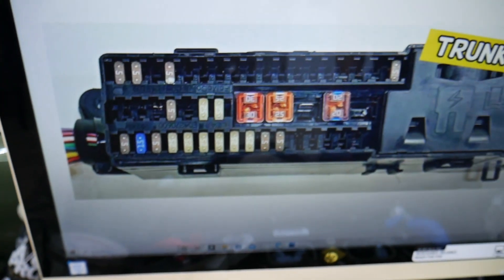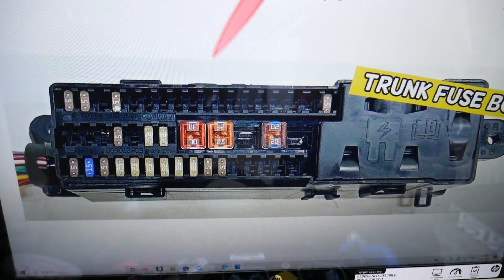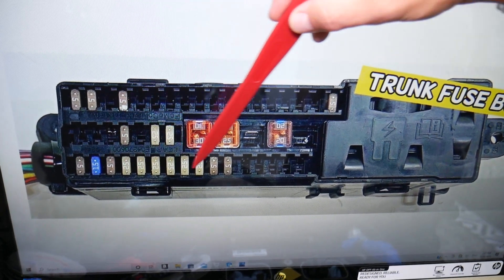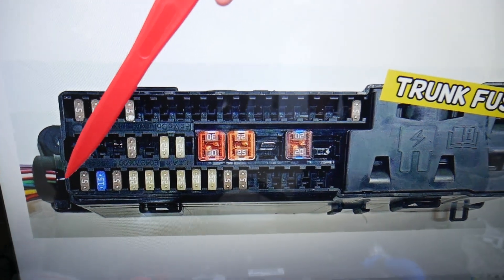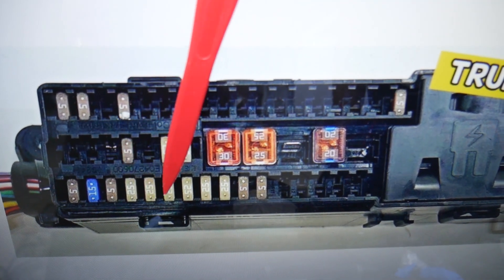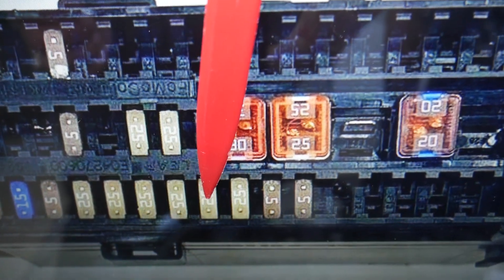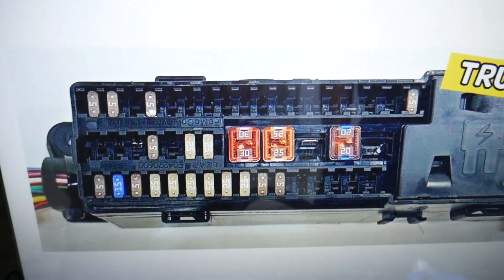The passenger seat fuse: if you have problems with the seat not working, always check that fuse first. Come to the row that's fuse 1 through 16. Start counting: 1, 2, 3, 4, 5, 6, 7, 8 — even if you have an empty spot, you count it. That 25 amp fuse is the one for the passenger seat that you need to check.